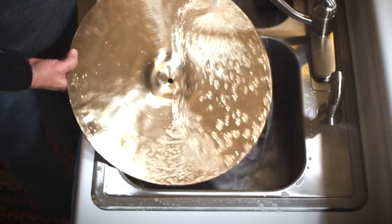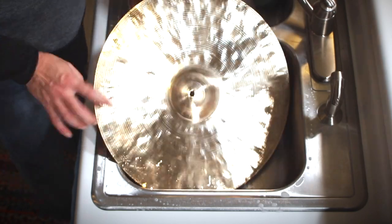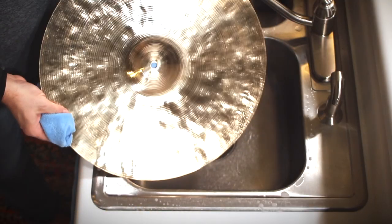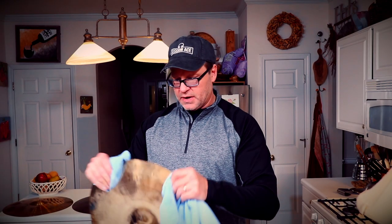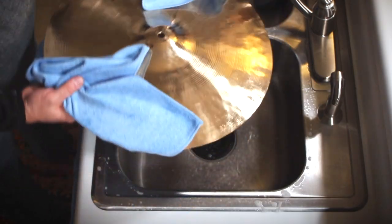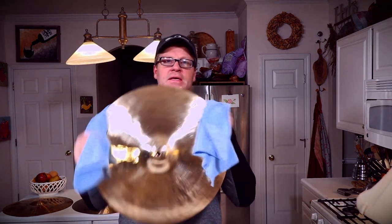Look at that — as if by magic, all that dirt, all that gunk: gone. Immediately, those fingerprints, all that dirt, all that gunk, everything that was tarnishing that cymbal completely goes away. What you're left with is a nice shiny cymbal. Look at that.